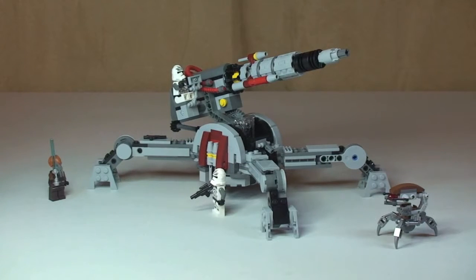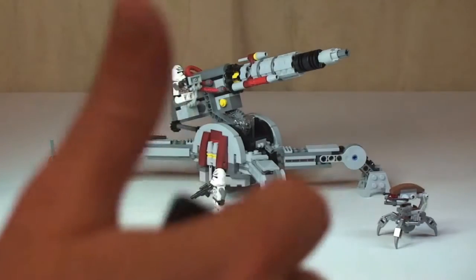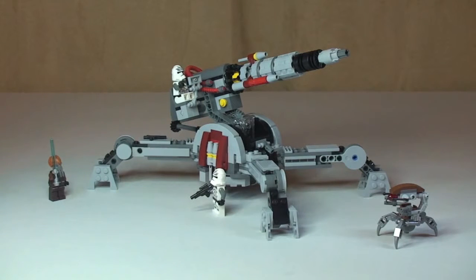That's my review of this set complete — the Republic AV7 Anti-Vehicle Cannon, set 75045. Hope you liked this video. If you did, please go ahead and give it a thumbs up, leave me any comments, feedback or questions down in the comments section. If you haven't done so already, please do go ahead and subscribe to my channel, and I look forward to seeing you all in the next video. Cheers.